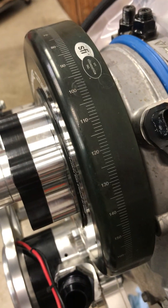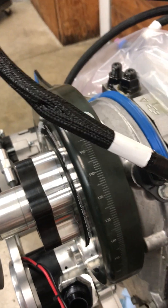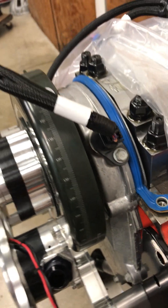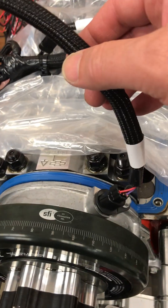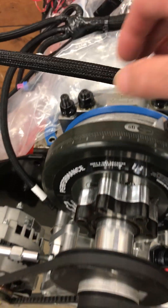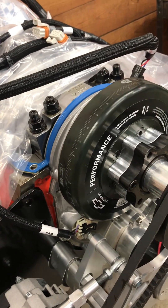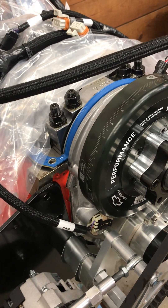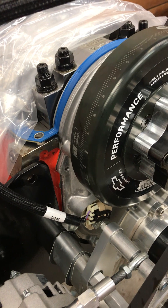That connector is unique. This harness I'm using right here is the General Motors harness for the 632 crate motor, so it is of course pinned up correctly, and the wires are long enough to hook up to the front cover.